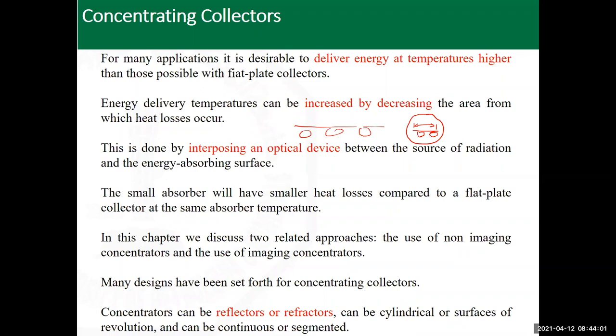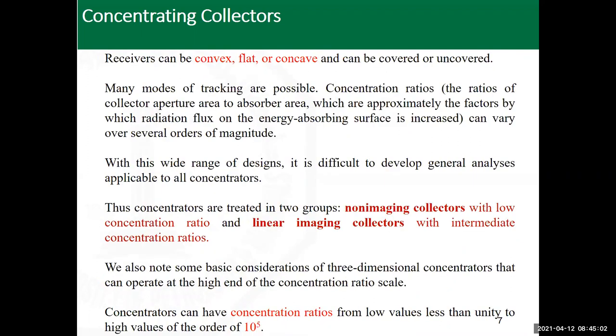In this chapter, we will cover two types: non-imaging collectors and imaging collectors, which will be discussed in the next slides. They differ mainly in concentration ratio. Many designs exist — concentrators can be reflectors or refractors, with diffuse or specular reflection; cylindrical or circular; fixed or rotating; continuous like the parabolic trough or segmented like the Fresnel reflector. There are many varieties when talking about concentrating collectors.